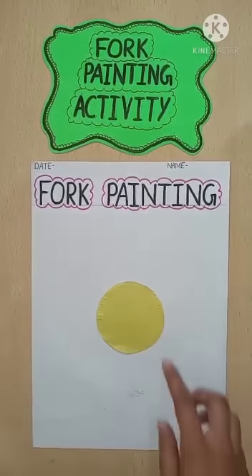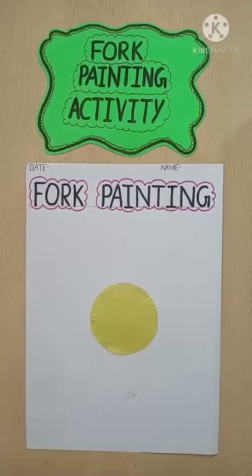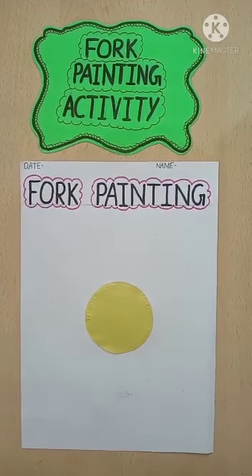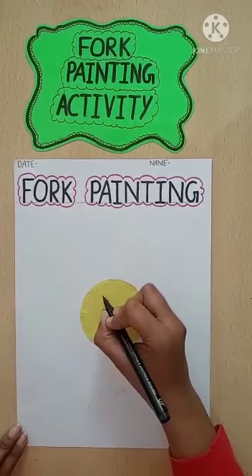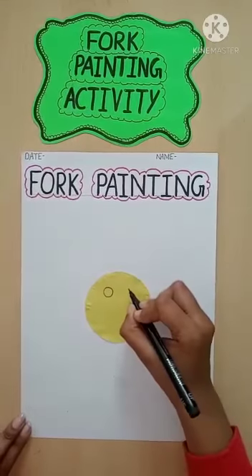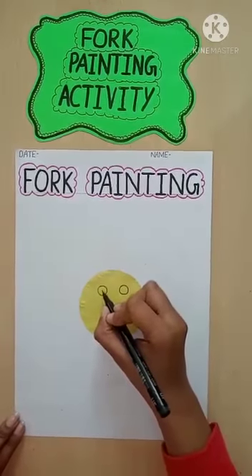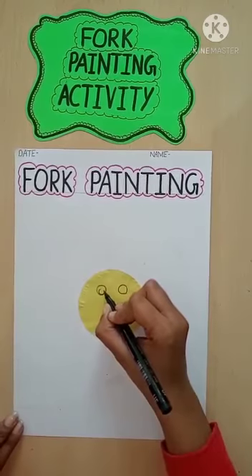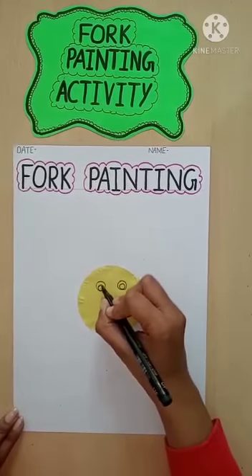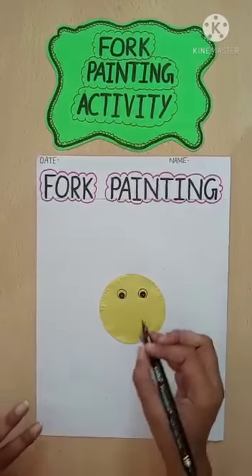After pasting this circle, we will make a face — we will make a lion face. See how ma'am draws eyes. Firstly we will draw one circle and another circle. And then inside the circle, we will make one smaller circle and then color it. See, eyes are ready.